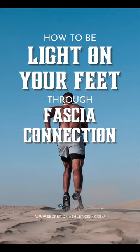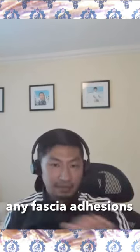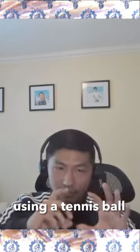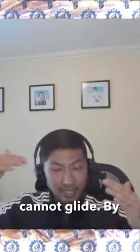How to be light on your feet through fascia connection. The basic three exercises I have start off with eliminating any fascia adhesions. A lot of people, when they have joint pain or chronic issues, when they roll the body using a tennis ball, in the beginning it might be very high — like 9 or 10. Your fascia has entanglement in there; your fascia cannot glide.